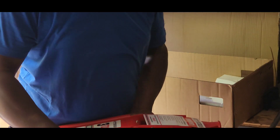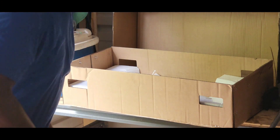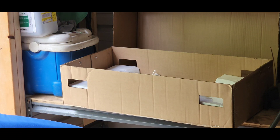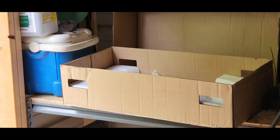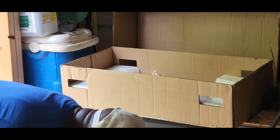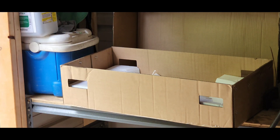Here we go. As you can see, I'm going to place it down. Let me get you a shot of it out of the bottom of the box. It says important — I'll keep it.